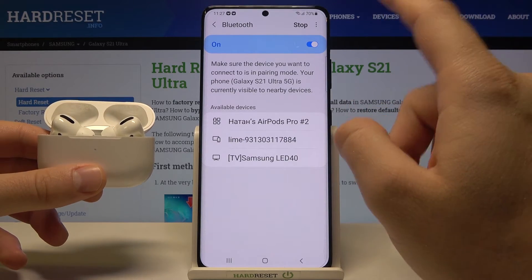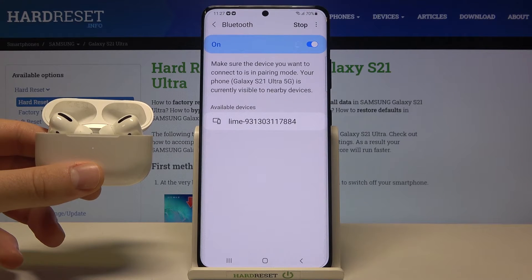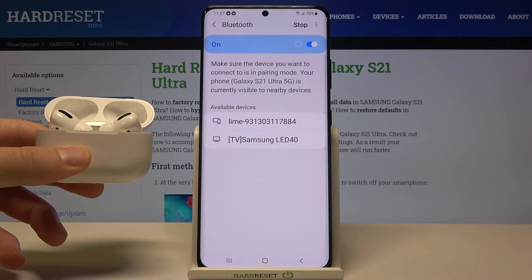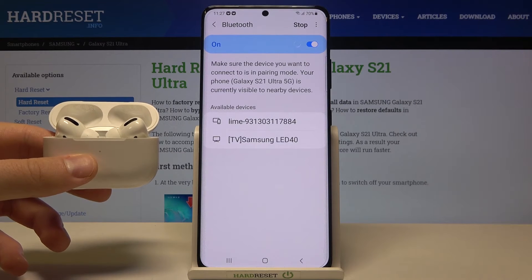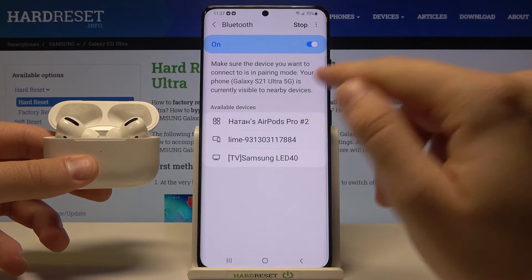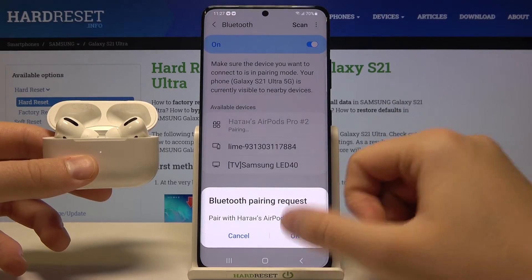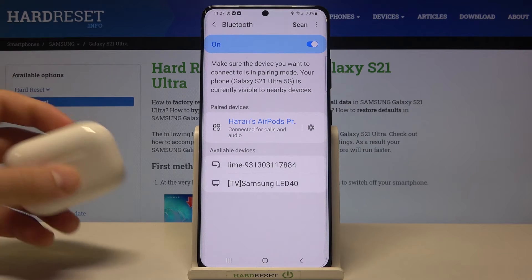But if they are still not there, turn off Bluetooth then turn it back on, and they will definitely appear. Just wait — as you can see, there it is. Click to pair, accept the pairing, and your AirPods Pro are now connected.